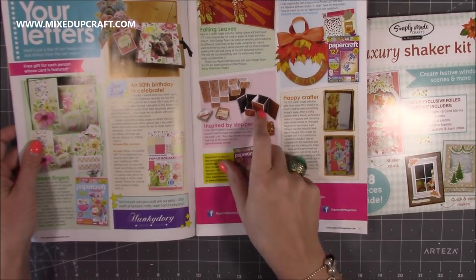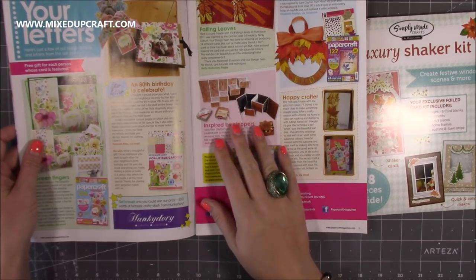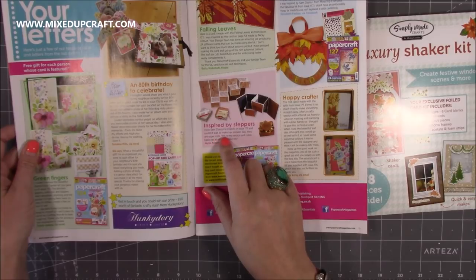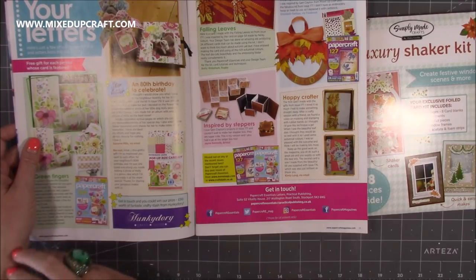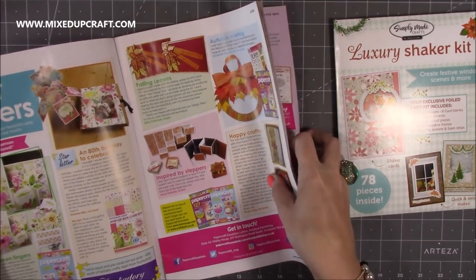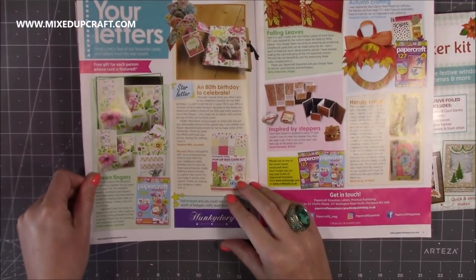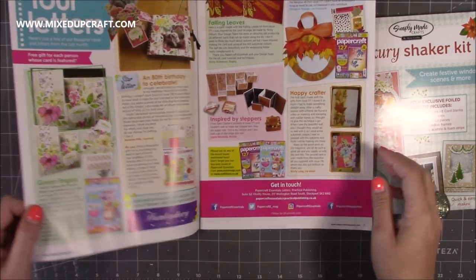I love that box, and I love that she's made both sizes as well — that mini one's really sweet, it always chokes me up. This one says: 'I love Sam Clayton's projects in issue 177 and I couldn't wait to make her stepper box. This is my version and I also had a go at the large box too.' Oh thank you Jane, that's so lovely. And they are amazing — I love that, it's like a hessian bow, looks absolutely amazing. This was such a great kit with all the flowers, so many of you made wonderful things. You can get these back copies as well — I'll share all the links below. For anyone just starting out or who doesn't want to spend a lot on craft supplies, these kit things are great — 8 luxury shaker cards for £6.99, which is really competitive.